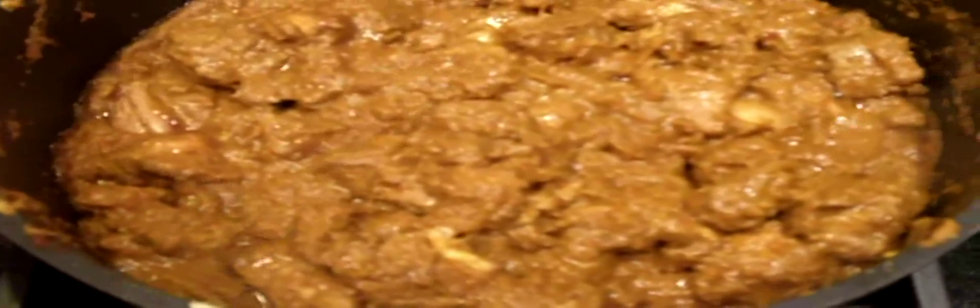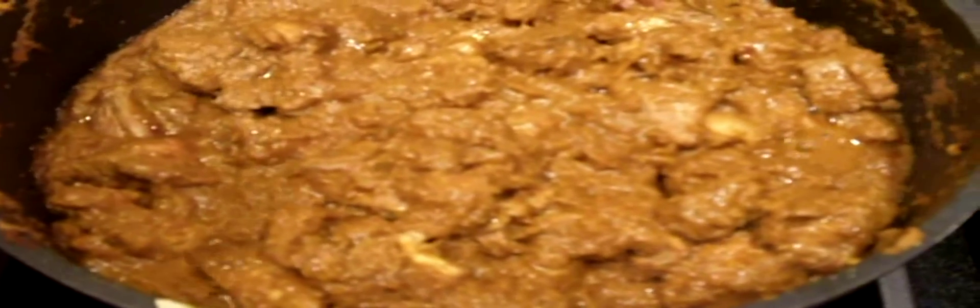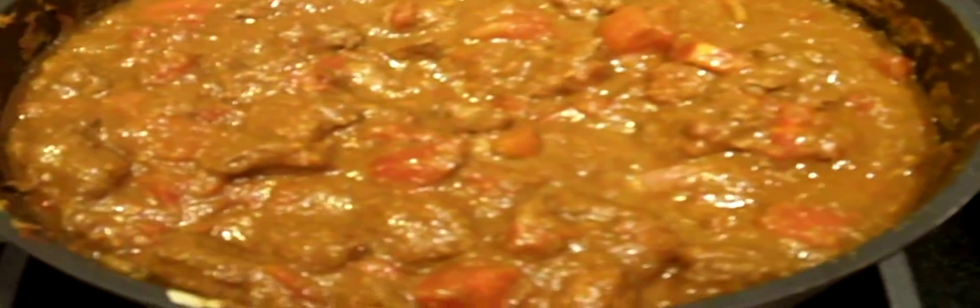And finally we're going to stir in a 28-ounce can of diced tomatoes. This is just about ready to go in the oven at 300 degrees Fahrenheit, but before we do that we're going to season it with salt to taste. I'm putting in some kosher salt just to give it the right seasoning.